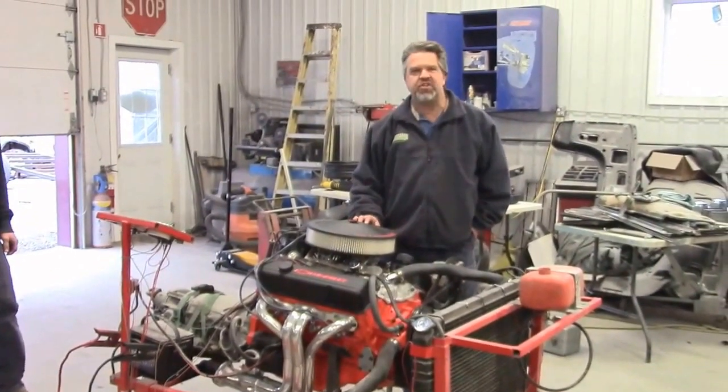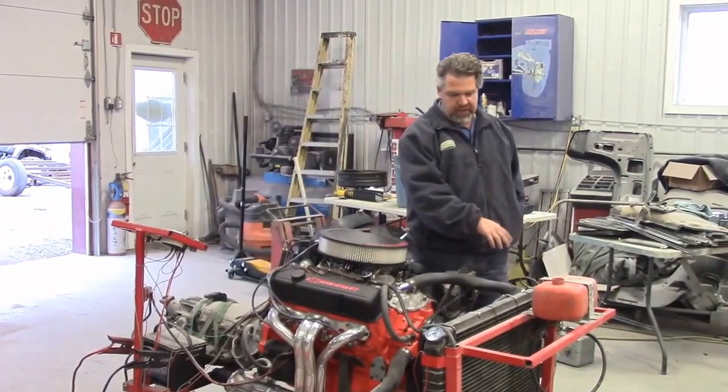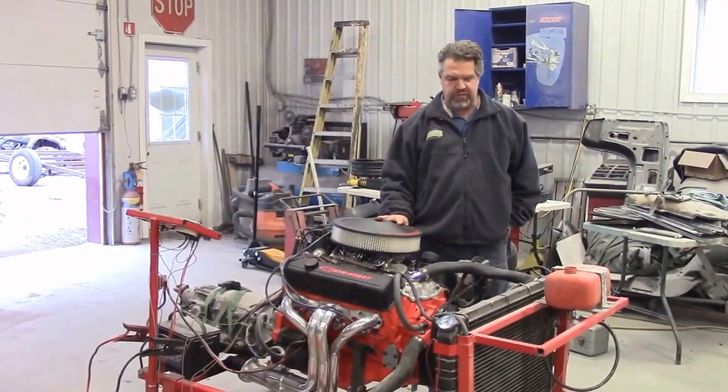Hi folks, it's John Neisman from LastChanceAutoStore.com, and we're standing here on one of the engine test stands that we have here at our restoration facility.